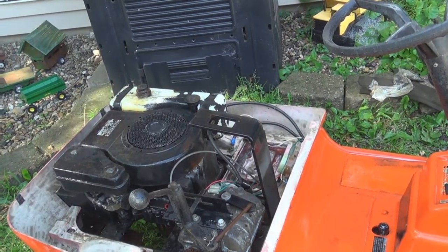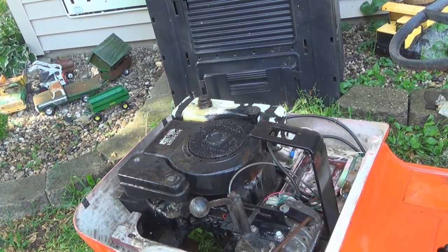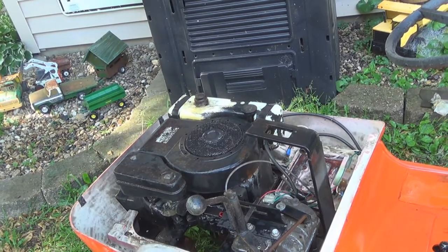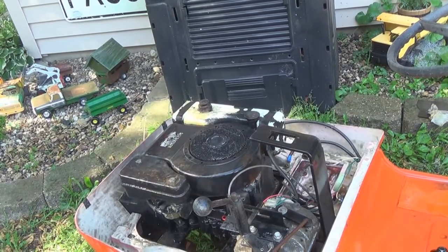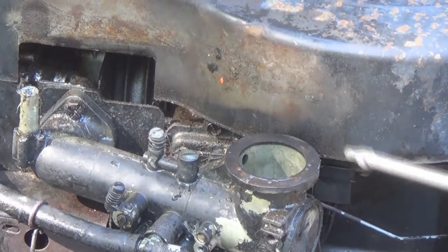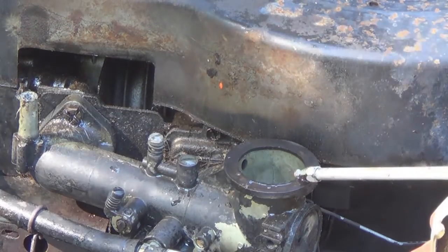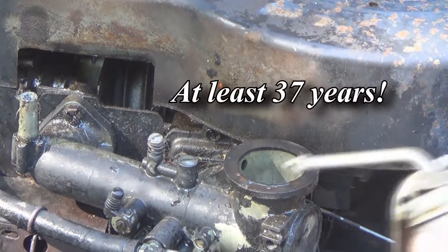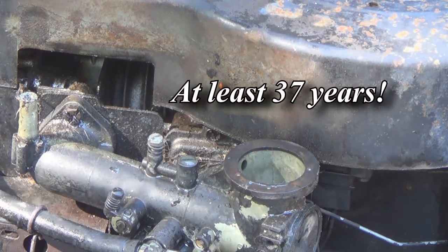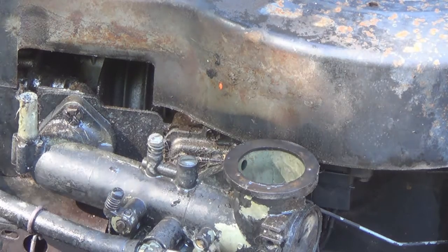Next thing I do is pull the gas tank off so I can get at the starter, because as you can see it's electric start. The motor is free, turns over fine. I pulled the air cleaner off and the carburetor is nice inside — a little 40-to-1 gasoline. This motor hasn't been run in a long time. The oil is up and it's clean. It's got an automatic choke, so when you turn the throttle up it goes.